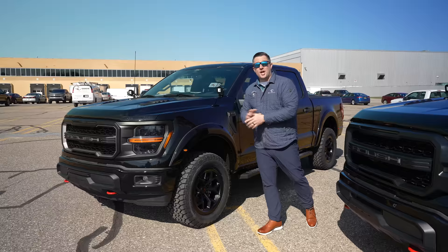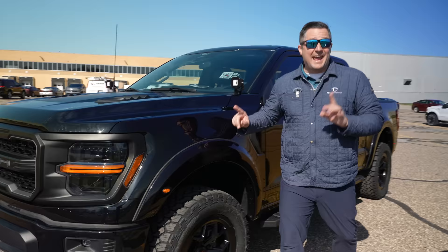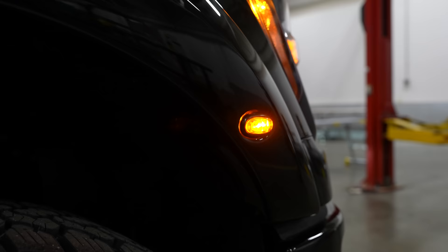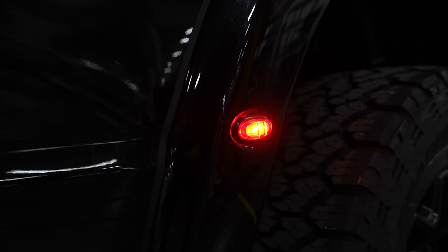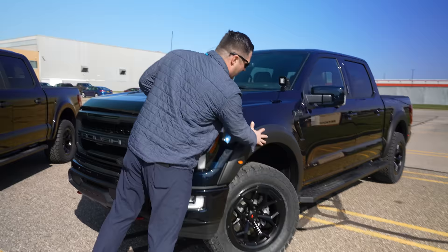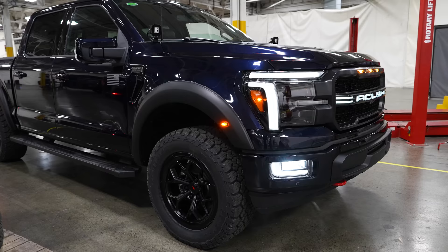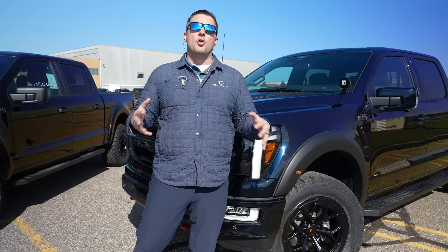Another fun fact about the outside of this truck: you'll notice this one has got the Roush fender flares, and just like those amber lights in the grille, you've also got them here on the actual fender flare — that's part of the requirement to make sure the truck is legal in all 50 states. This one's actually painted to match. There are a couple of colors that are extremely difficult to color-match, so some flares will come painted to match and some will come satin, depending on the color you pick.